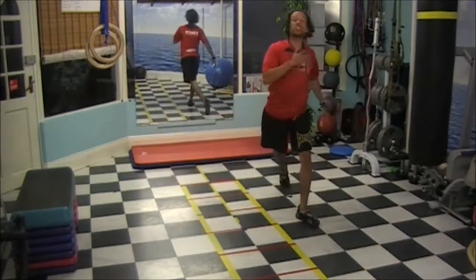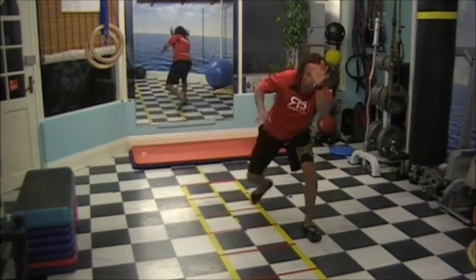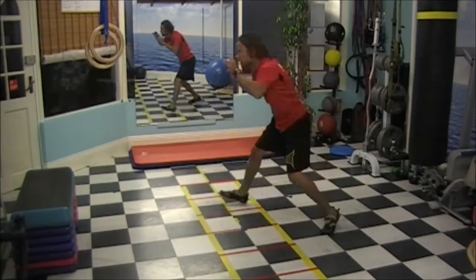You can go to the sides. Stand, move your arms. Stand, arms in front, hands in front, turn.